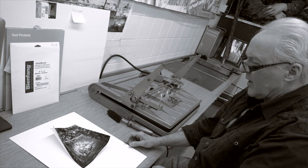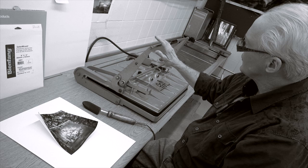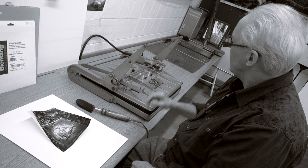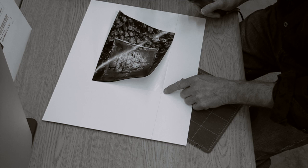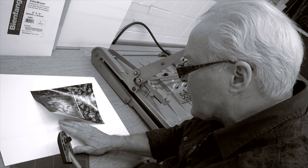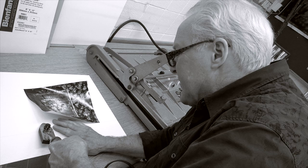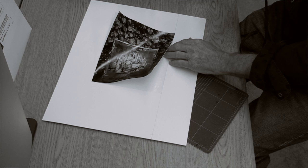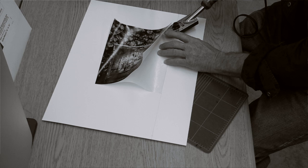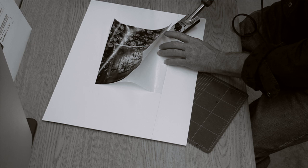I'm back here with the tacking iron and the dry mount press. I've preheated the press—it's been warming up for a while with the tacking iron on. Now I tack the tissue to the actual board. I move the photograph so the tissue just covers those pencil lines so I don't have to erase them—I'll hide them. I touch the tacking iron and move it slightly to adhere the tissue, then go to the top and align it so it just covers the line. I lift the photograph and tack the tissue to the mount board. One last look to make sure the positioning looks decent—it does.